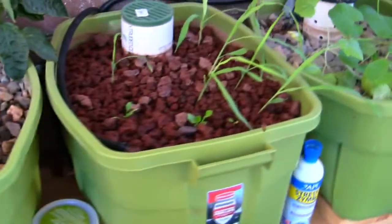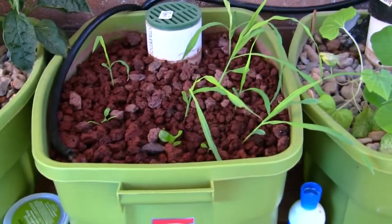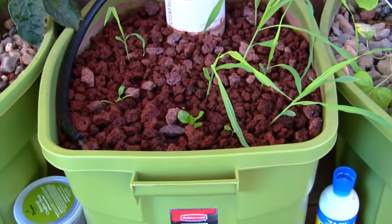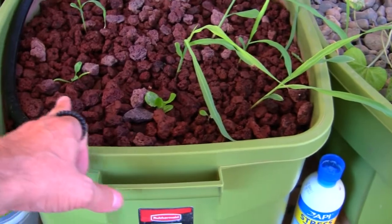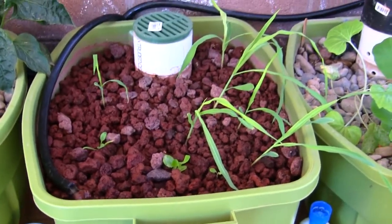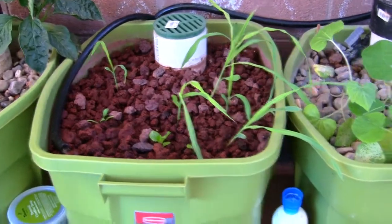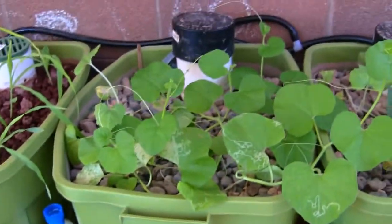It didn't seem to do anything to grow bed number three where the corn was planted — the corn is still doing really well. We've got some lettuce here and some lettuce here and some spinach there. They seem to be doing pretty good, growing pretty fast.